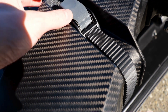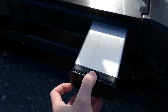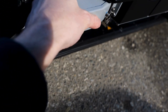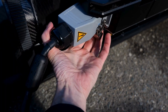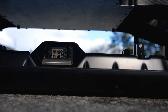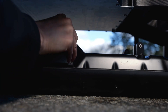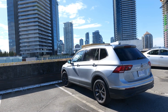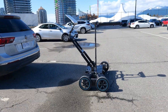Quickly strap it on. Rechargeable USB-C banks power the unit. Connect the antenna to the GS9000.